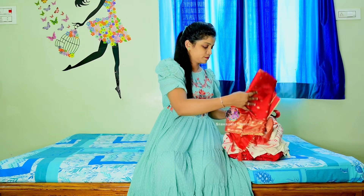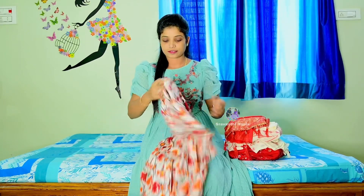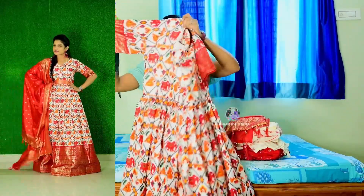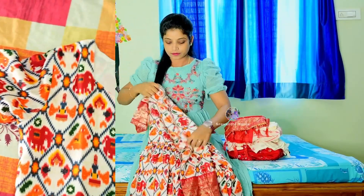I will show you a long frock with a cream and red combination. I will show you the same pattern with sleeves, and I put the design in blue.